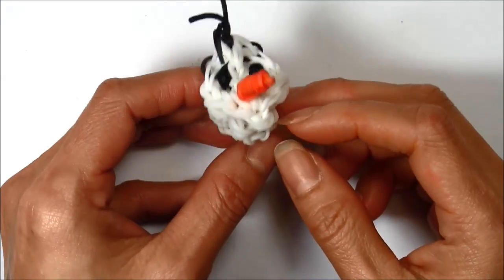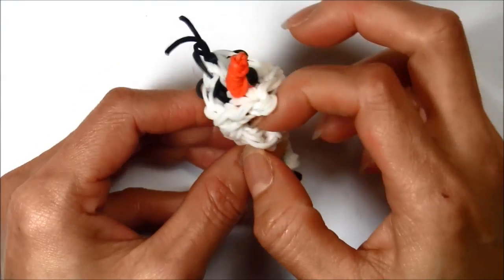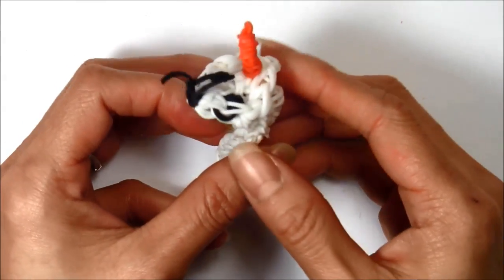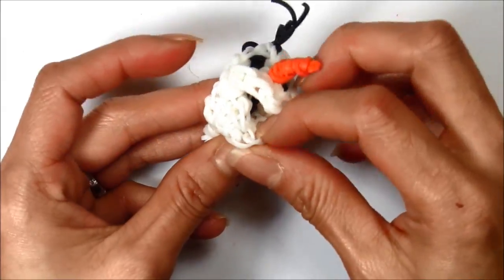Today I will be showing you how to make this Olaf pencil topper or charm. You'll need about a hundred and ten single rubber bands give or take, so let's get started.